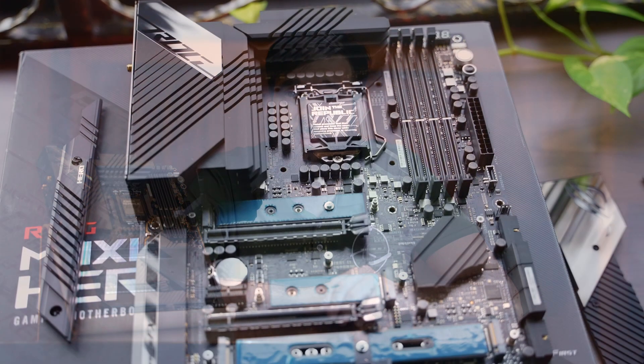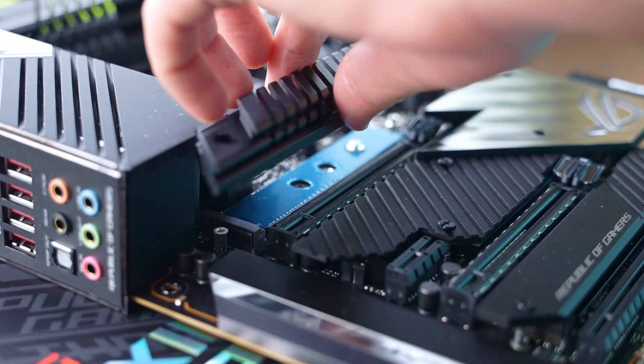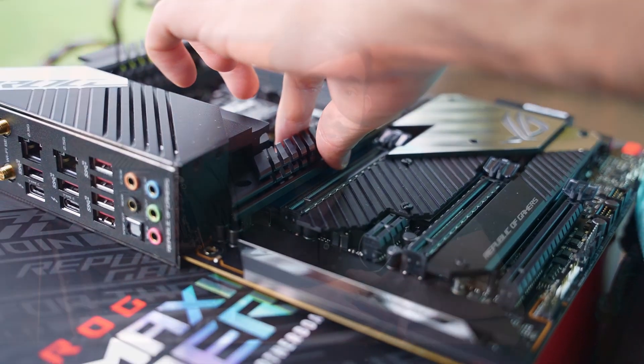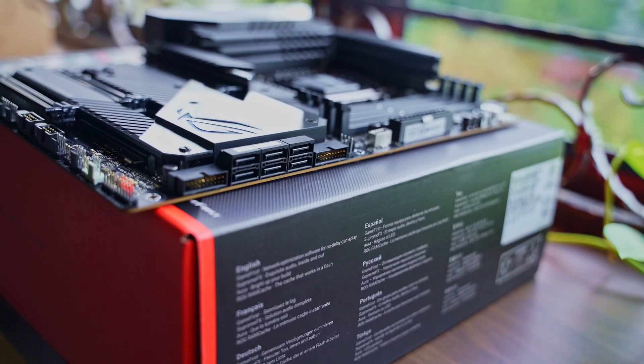On this board it is possible to install up to 4 M.2 drives, two of which support PCIe Gen 4. Note that the top drive is only compatible with Intel 11th gen CPUs — otherwise it'll be disabled. On top of the M.2 drives, there are up to six SATA ports, though if you're using all four M.2 drives, the last two SATA ports are disabled due to insufficient PCIe lanes. It's not ideal, but having the option is still preferred.